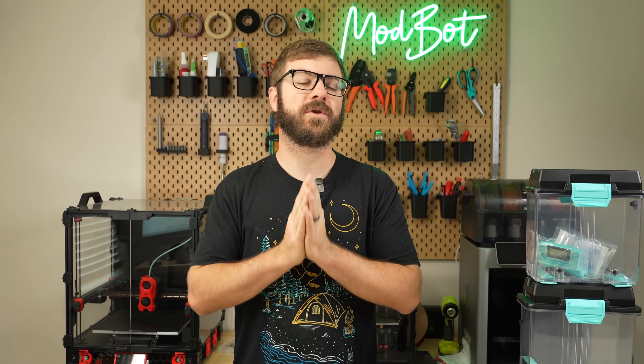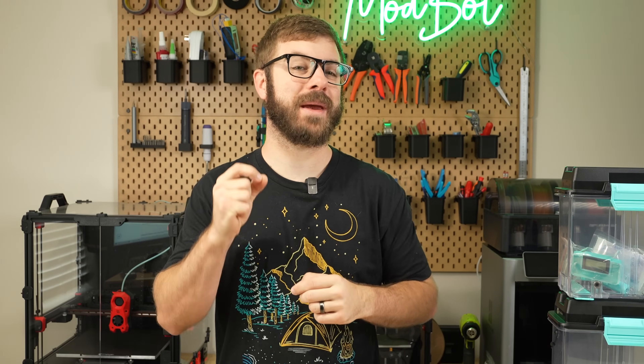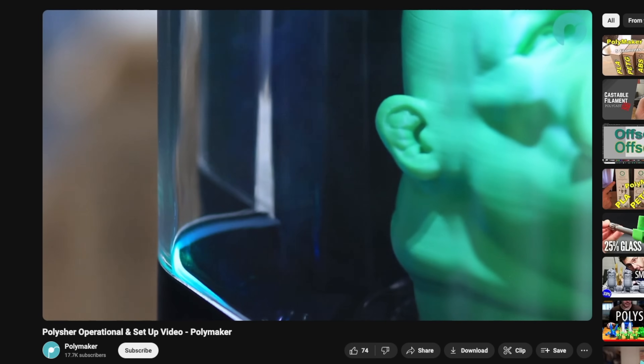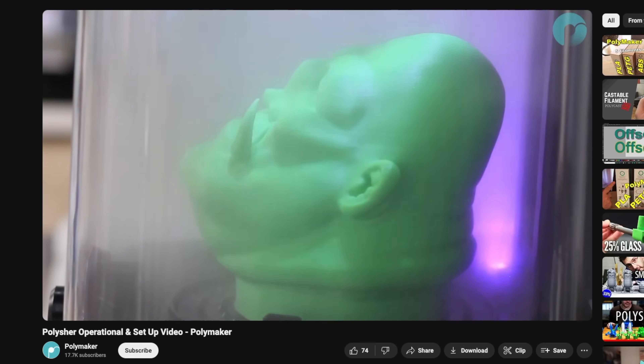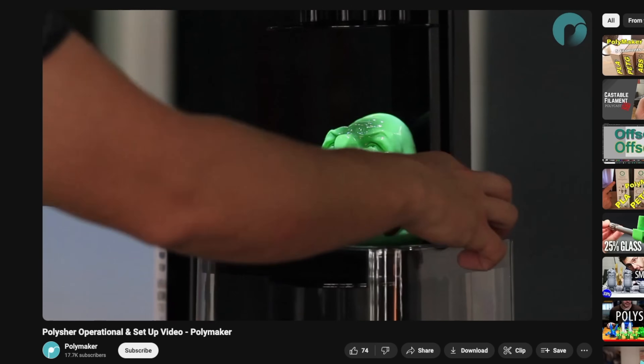Polymaker is known by most for their large range of high-quality filaments. But did you also know that they made hardware? Years ago, I got to play around with their polisher, which mists IPA inside of a chamber onto prints made with their PolySmooth or PolyCast filaments, smoothing them and removing layer lines.